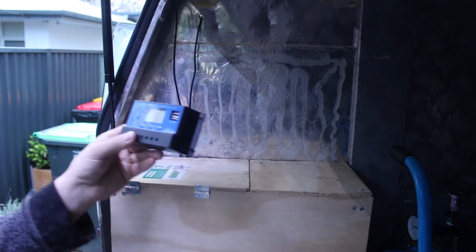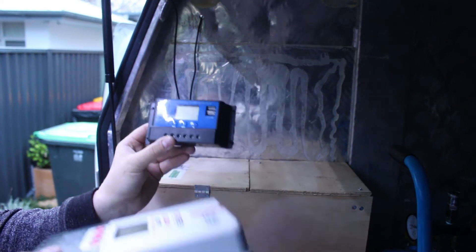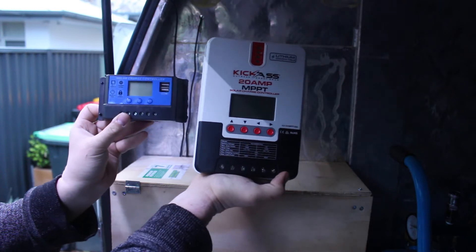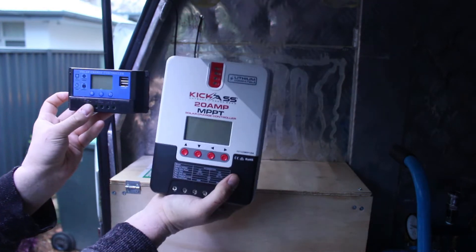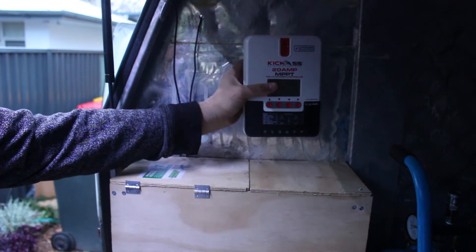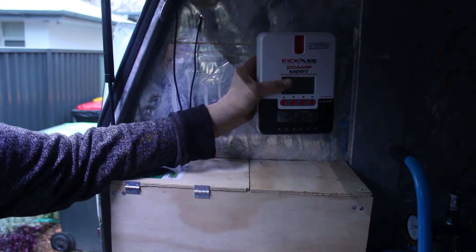I've gone ahead and pulled the old solar controller out. This is just the PWM controller you get with any Kings panel that you buy. Just for size comparison - that's the old one, and this is the KickAss MPPT charger I'm putting in. I'd say it's about four times bigger and way thicker too, but that doesn't matter as long as you've got the space for it. I'm thinking about putting it here so I can still see the dial and still get to the control box fine.